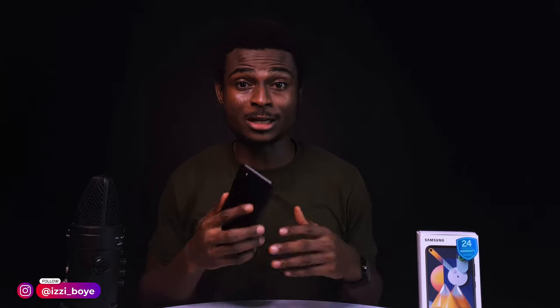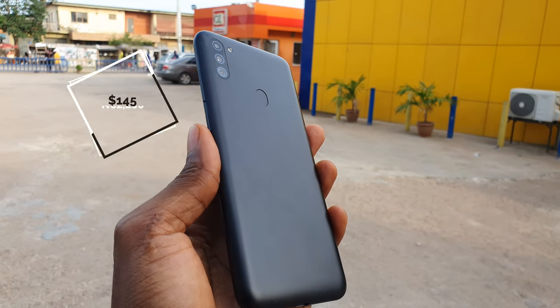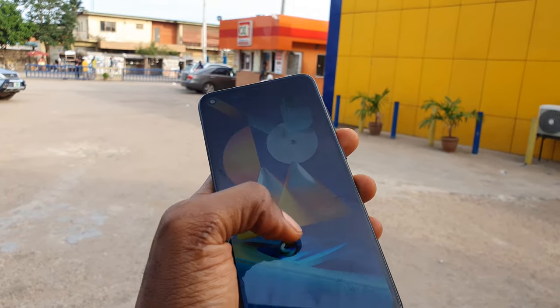This is a budget device from Samsung, currently retailing for about $145, and in Nigeria you get it for about 62,200 naira. At that price point you get a portable looking device with 3 gigs of RAM, 32 gigs of storage, and a Snapdragon 450 chipset amongst other features.